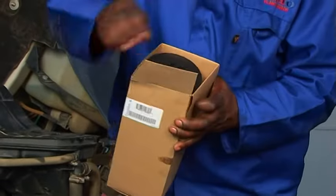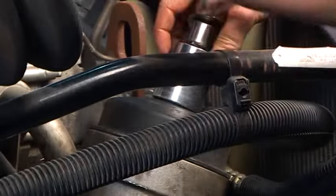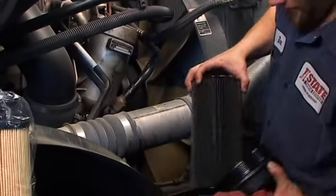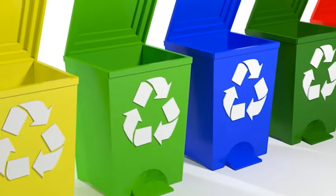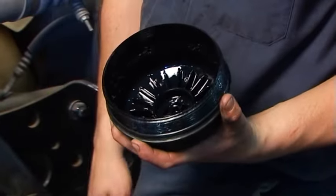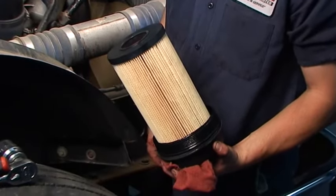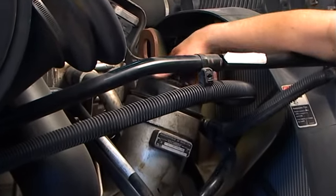To properly install cartridge lube filters, follow these steps. Before installation, loosen the cap and remove the cap, cartridge, or element assembly. Drain and dispose of the used cartridge and remove the old gasket from the cap. Dispose of both in accordance with local disposal guidelines. Clean the housing seal area and cap with a clean cloth. To install the new cartridge, first fit the new gasket into the cap. Place the new filter cartridge into the cap. Reinstall the cap with the filter element and tighten the cap to its proper torque.